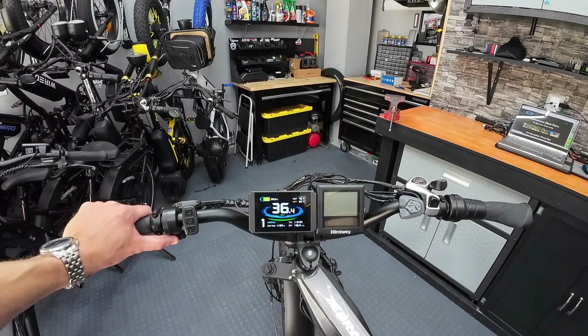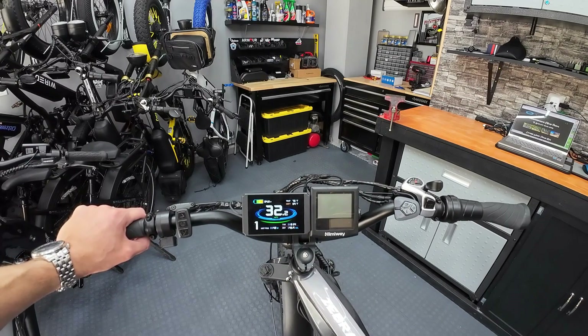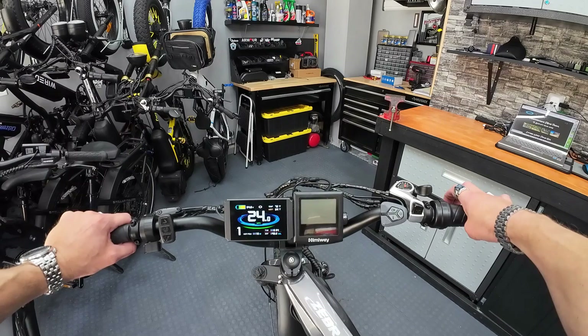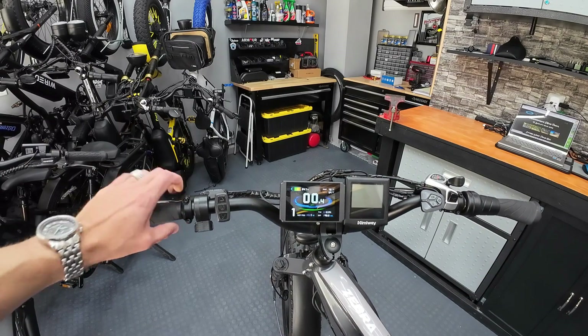We've got the system powered up — let's see what this Hemiway motor is capable of. 36.4 miles per hour — that's pretty darn good! I don't know if it'll do that with me riding, but good to know we can make that Hemiway motor go that fast unloaded.